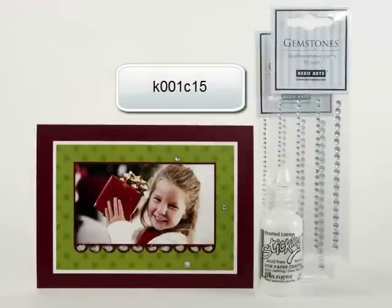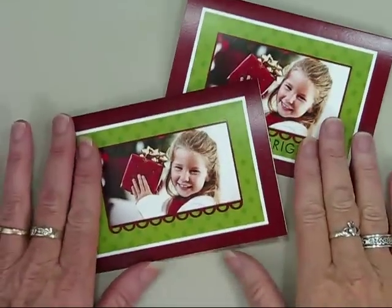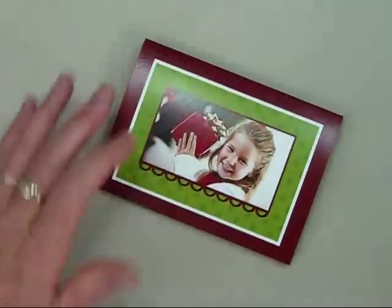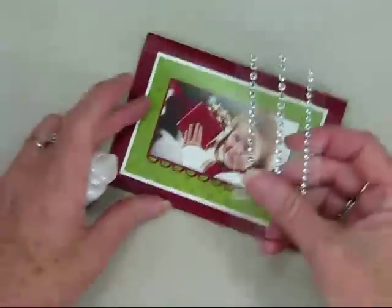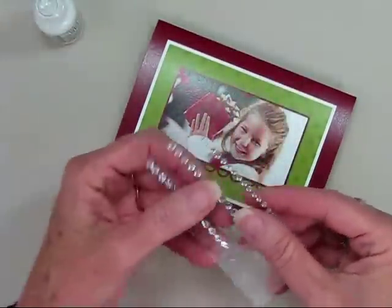In this segment, I'll show you how to add sparkle and shine to your photo cards using frosted lace stickles and gemstones. Now that you've received your card kits from CardStore.com, you can start adding your embellishments. Here I have my gemstones and frosted lace stickles.